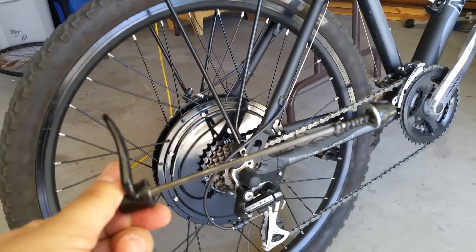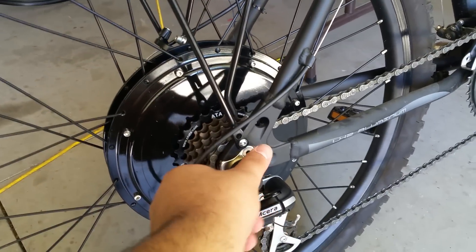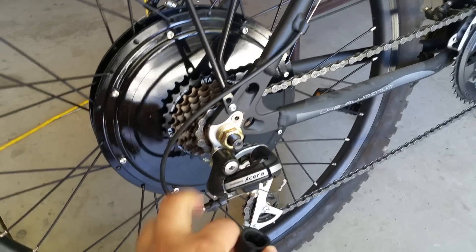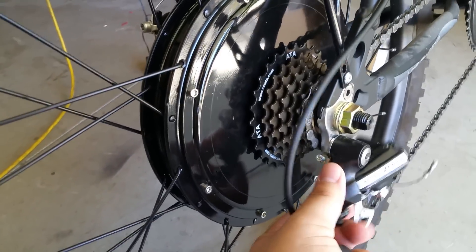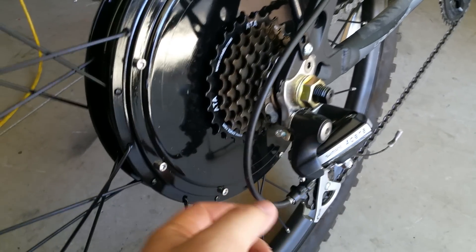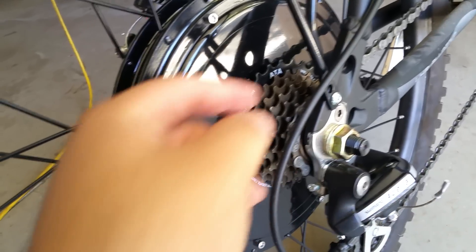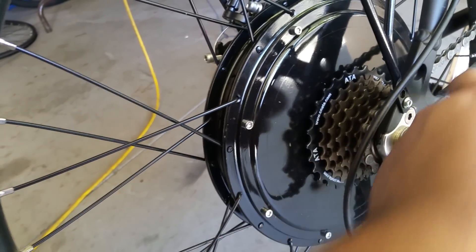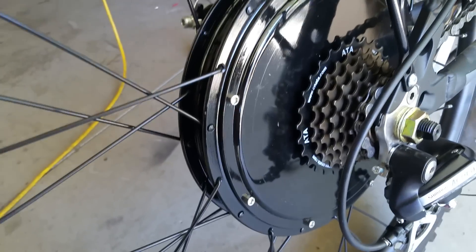My bike originally came with its own freewheel. That did make the tire come off very easily. But the electric bike kit itself comes with its own. Once you get the tire on, this is not a very hard system to remove and replace. This is the nut holding it — you unscrew it, it comes right off. You just take off the chain and hang it on the side while you get the rest of the work done.